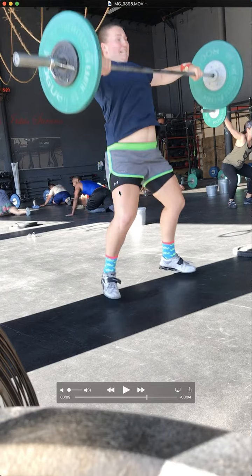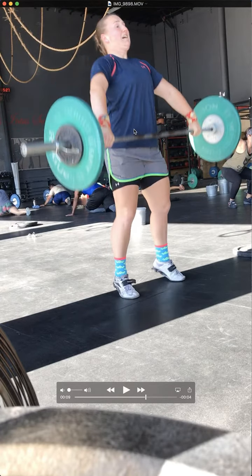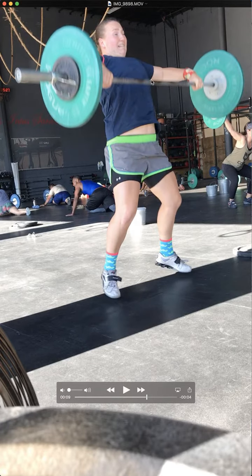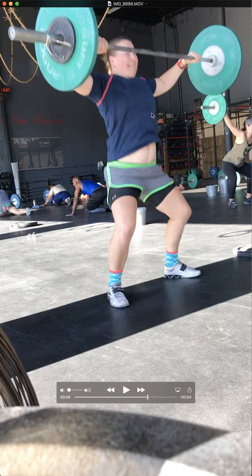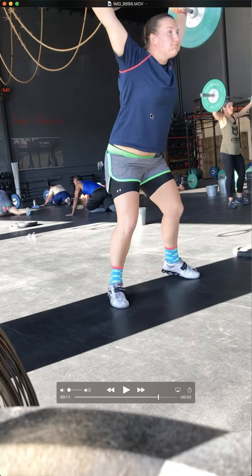Good extension. Good job with the elbows. Looks like the bar came slightly away after you made contact, so that's something we might have to work on. Let's work on getting the elbows higher with the follow-through. But really good catch. Overall, that's a beautiful lift. Great job, Becca.